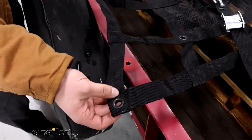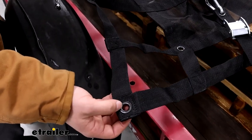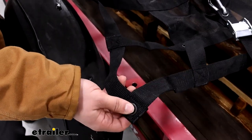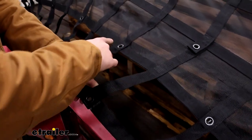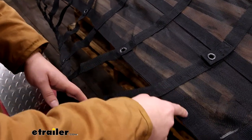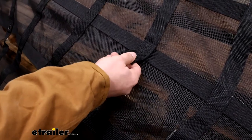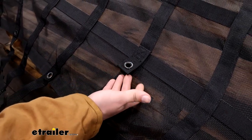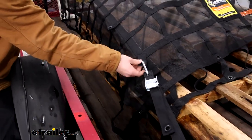Whatever net you end up going with, they all have tons of different tie-downs. This particular size has 52 metal reinforced grommets that you can hook your cam buckle straps into. They go all along the outside edge and along the middle part where the mesh starts. We've even got some that are sewn inset, and that's actually where we have our cam buckle straps right now — at each corner at the furthest inset hole.